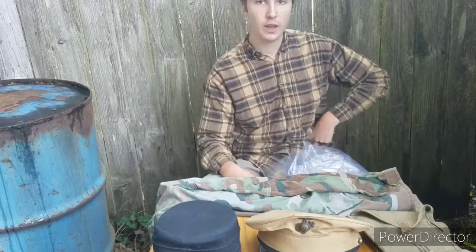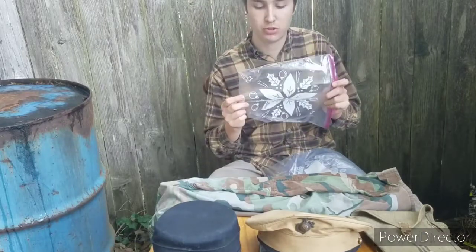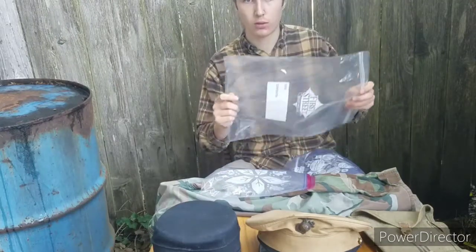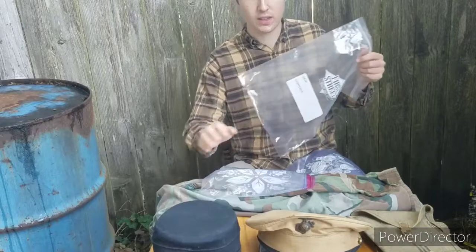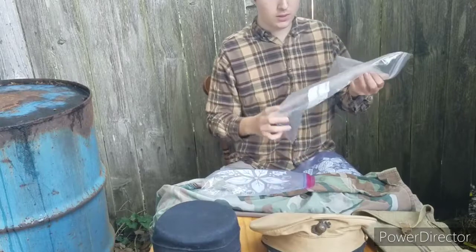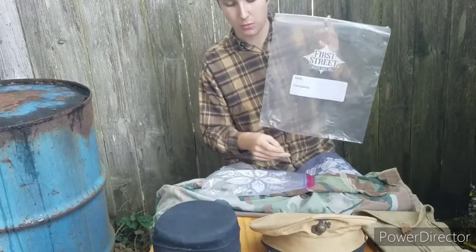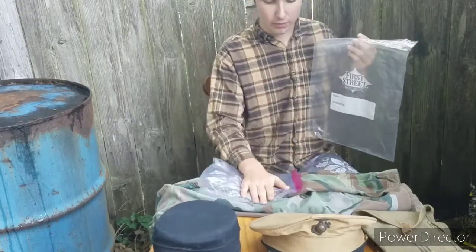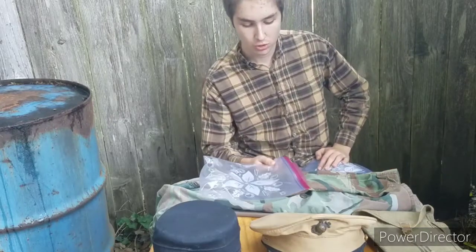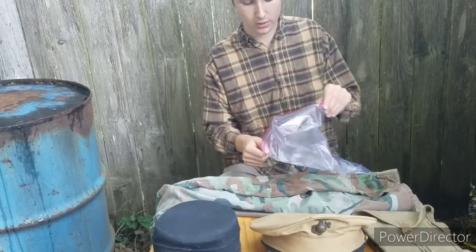Number three: get some plastic bags — gallon size for hats and stuff that fits in gallon bags, and two-gallon size bags for jackets and larger caps, because you need a bigger one for those. I only have one bag here that I'm not using, so I'm just going to put this jacket in this one. Get these bags and let's get started putting them in.